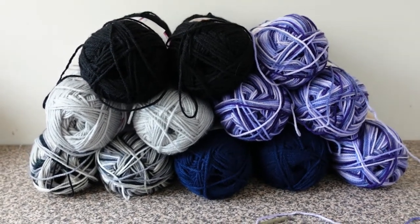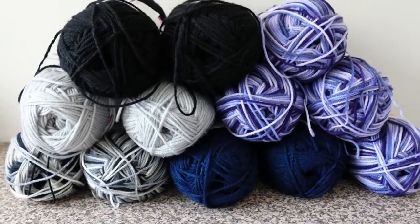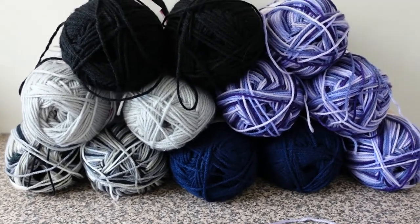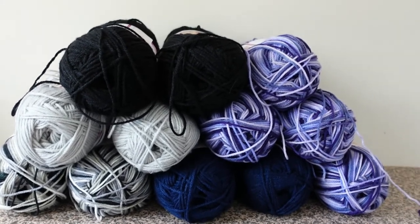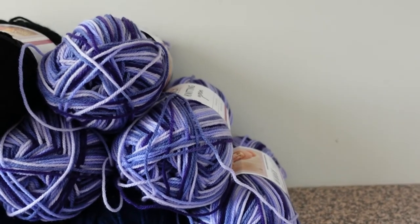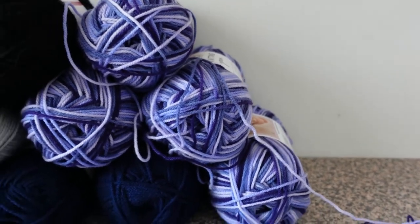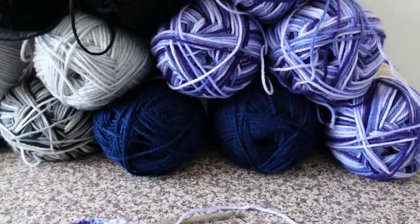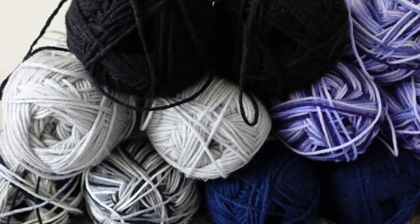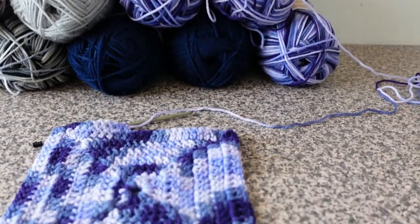Moving on to my next unfinished object. I recently found this acrylic yarn cheap at the reject shop — for Americans that might be similar to a dollar store. It's cheap acrylic, but what attracted my attention was these beautiful gradient mauves and purples — purple being a color I really can't resist. To go with it I bought some navy, and they also had a really lovely black and grey gradient, so I bought some light greys and blacks to go with that. They all go together reasonably well.